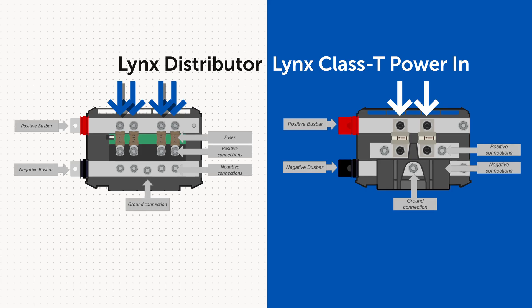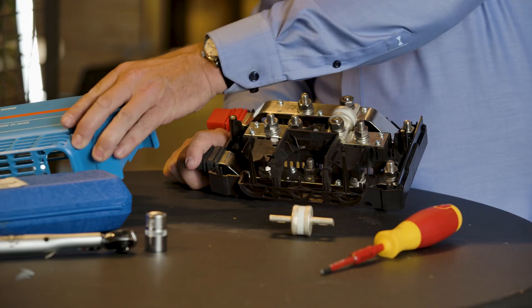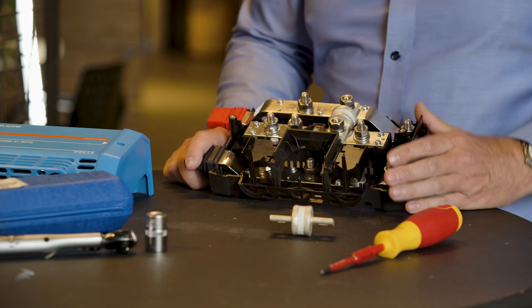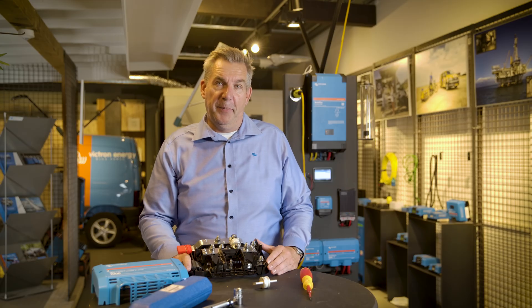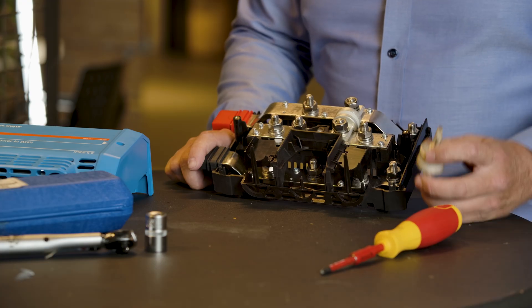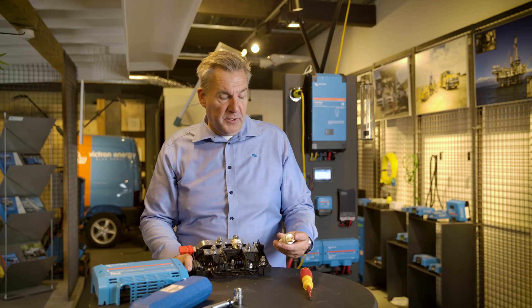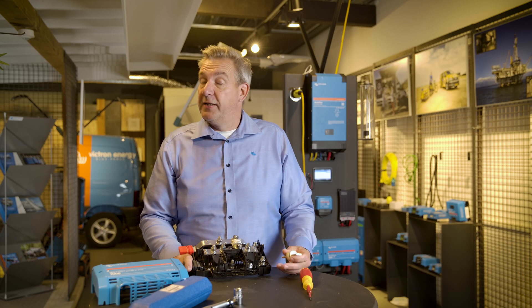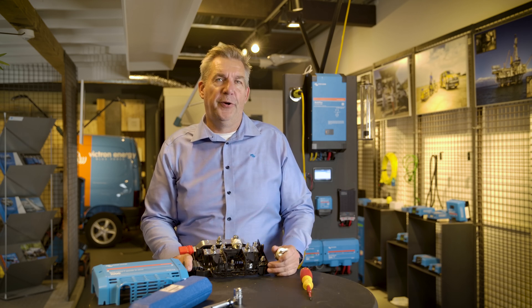Instead of the Lynx Distributor holding four fuses, this one holds two fuses. And as you can see, these are placed off-center of where the cables come in, because the size of this fuse is different than a mega fuse. The Class T fuse is a completely different fuse than a mega fuse — it protects against overload. So you have a current rating like 200 amps, 300 amps, or 400 amps.